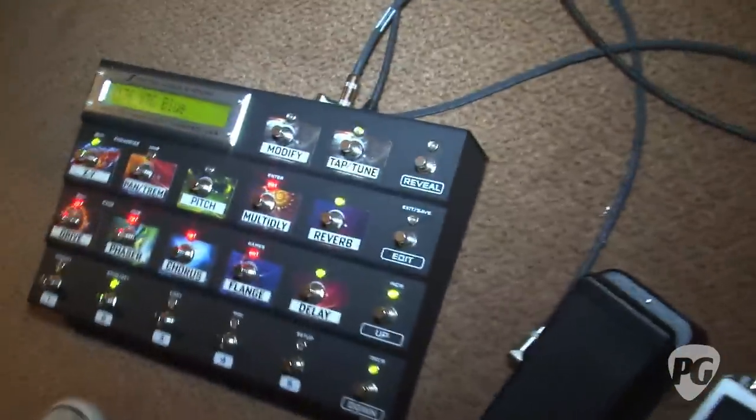Hi, I'm Sean Hammond with PremiereGuitar.com. We're at the 2011 New York Amp Show at the Fractal Audio Room with Matt. We just heard Harrison Whitford playing the XTC Blue patch on the new Axe FX 2.